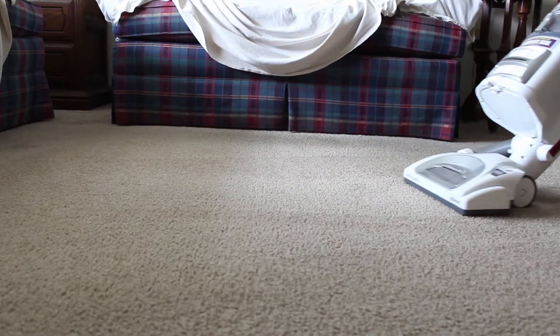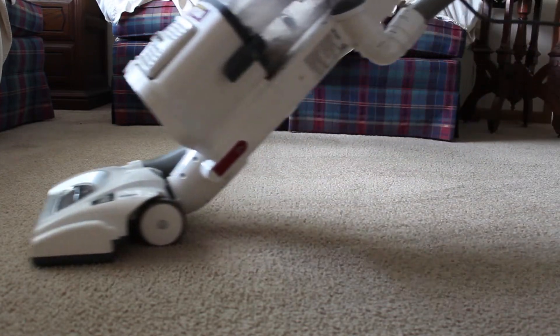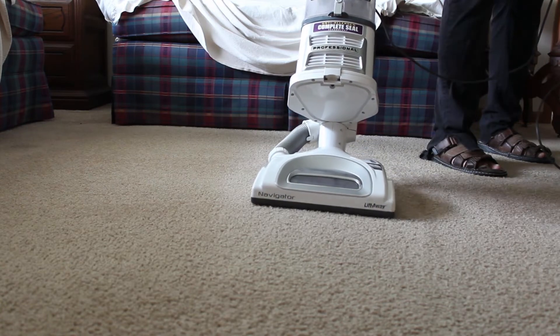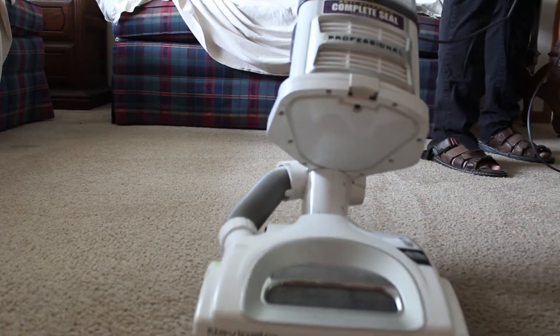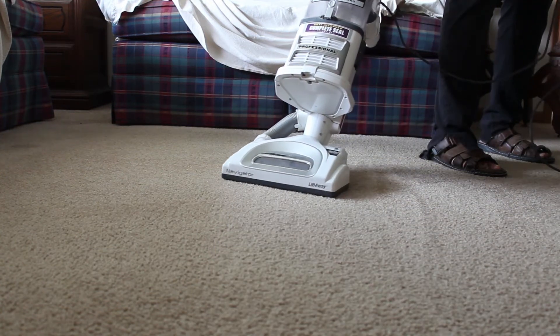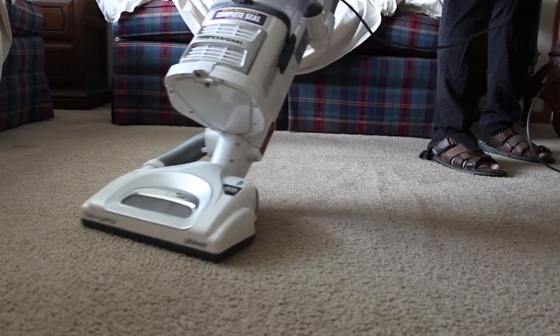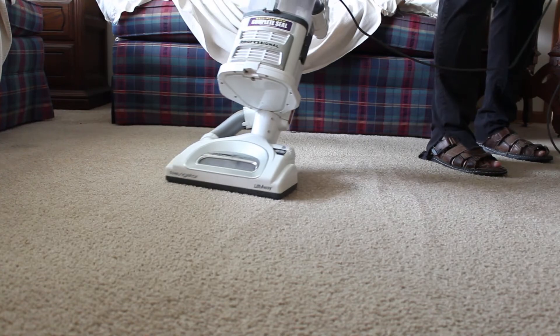Now what you want to do is gently push the vacuum slowly over the carpet. Here's where something is interesting. What they've said, and what I've found, is if you push it forward and then reverse the same way — push it away from you, pull it towards you. You're going one direction and then the other. That means the beater bar is actually bringing up all that stuff forward and then reversing it.